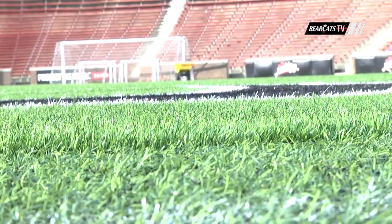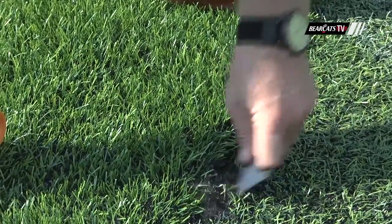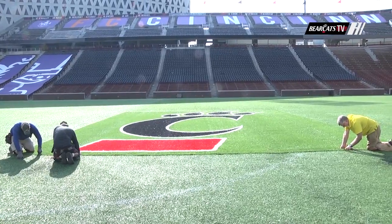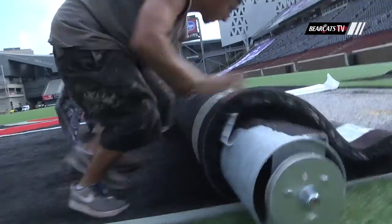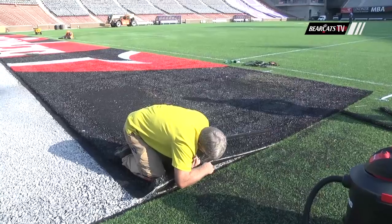The turf is all green — there's not a line that's inlaid at all. Where the football end zone would be and the center C-Paw logo is, those are inserts. So for soccer those are green inserts; they're pulled up and then the football end zone and the center C-Paw is inlaid in that.